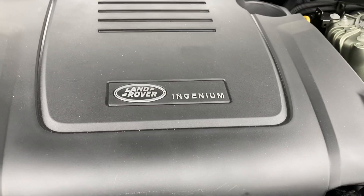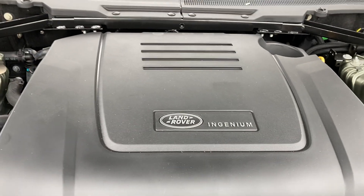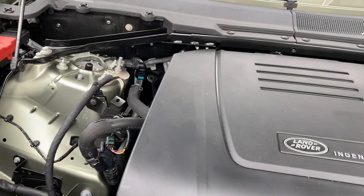There we go — 2.0, 295 horsepower, all the power that you need. Sorry for the delay, not used to Land Rovers — this is the first time I'm doing one.